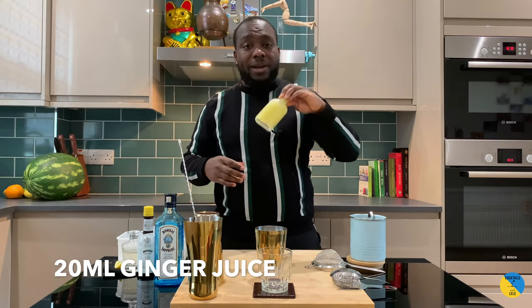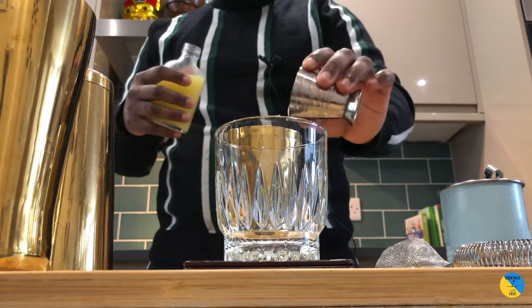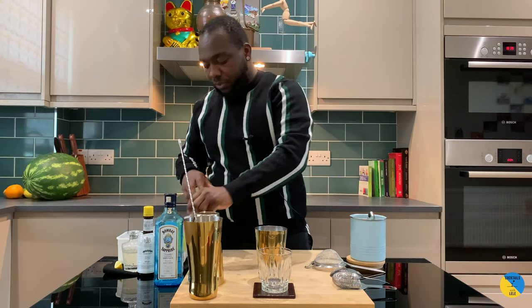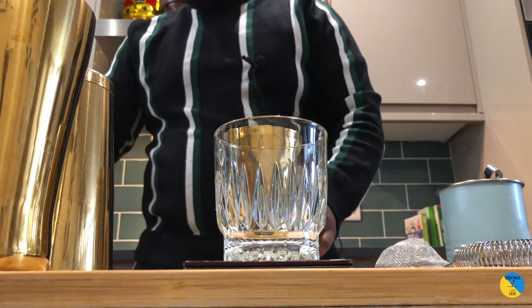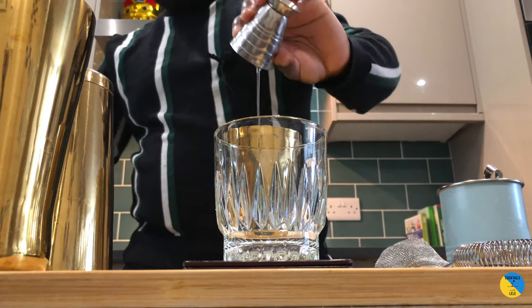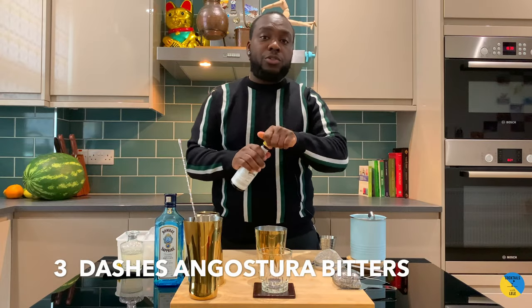20ml of ginger syrup, 20ml of lemon juice, 10ml of gum syrup, and three dashes of Angostura bitters.